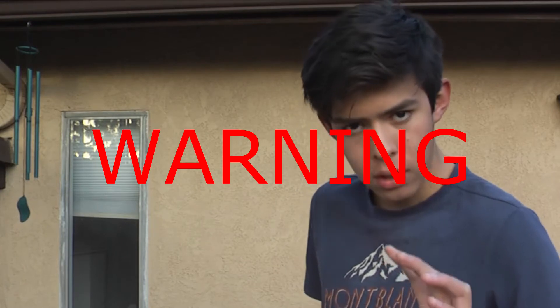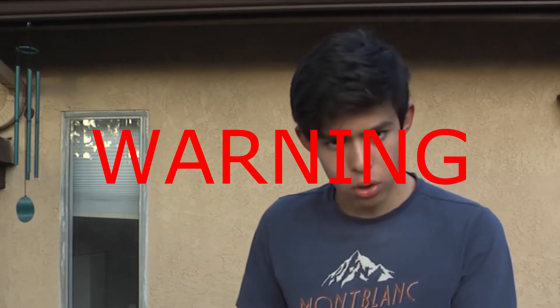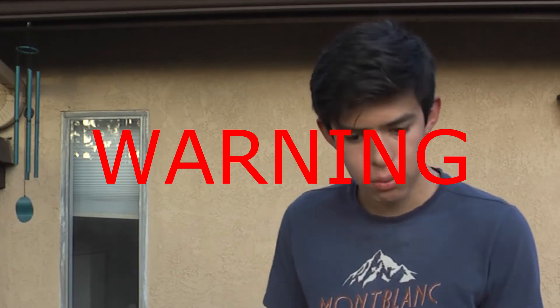I'm just gonna ignite our lightsaber, but before anything, remember: do not try this at home. You can try this outside of your home. Do not try this at home because it's extremely dangerous.